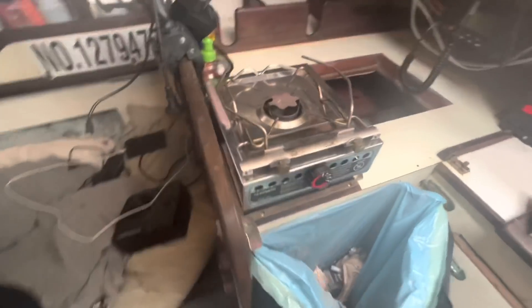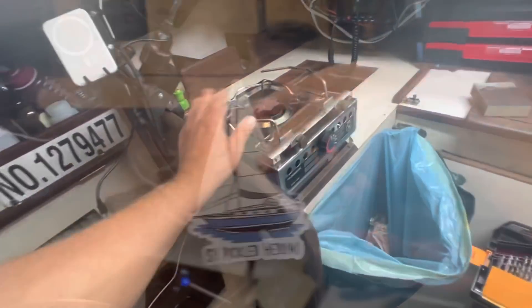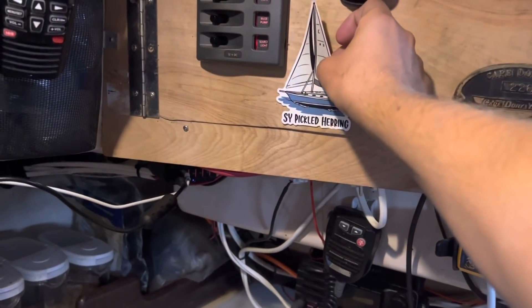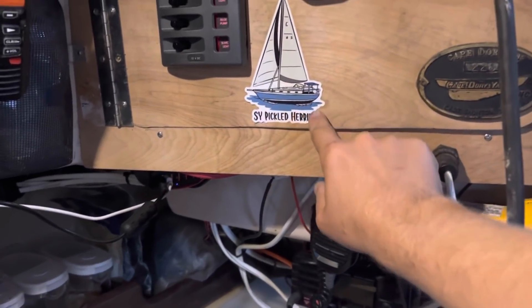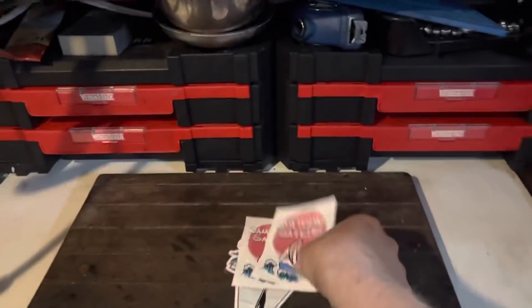That looks pretty good — I have to heel pretty far over for that to fall off, though I'm sure it will eventually. I've got to put one of my new stickers on the Pickled Herring. It says 'Pickled Herring Sailing Yacht Pickled Herring.' I've also got these sample sailing ones.